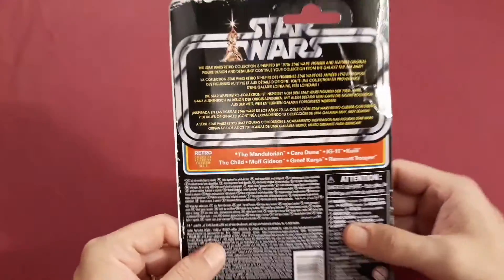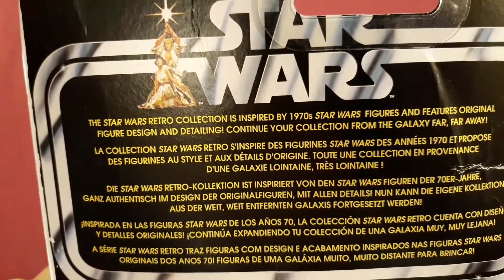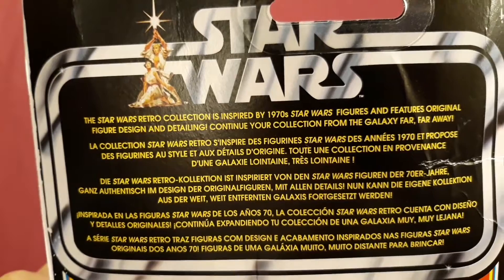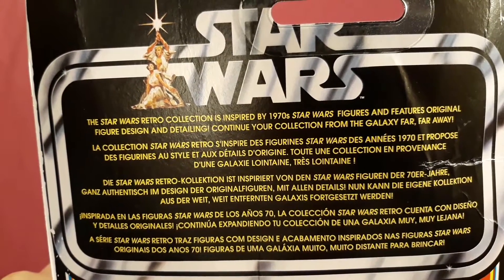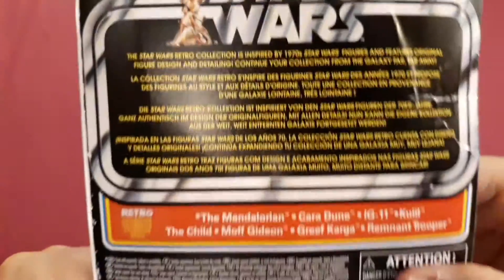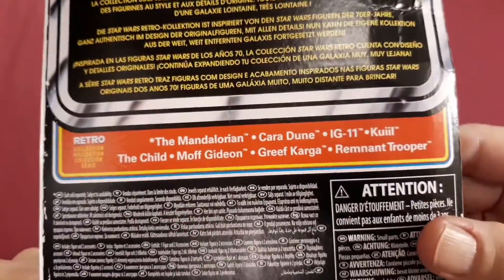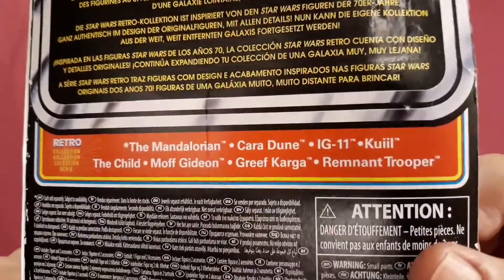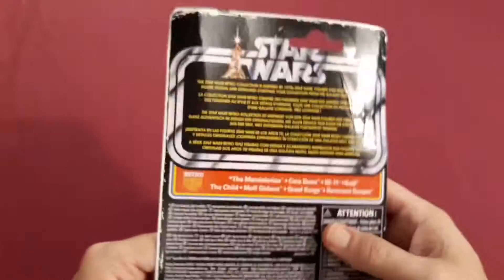On the back of the packaging here we have the Star Wars Retro Collection. It's inspired by 1970s Star Wars figures and features original figure design and detailing. Continue your collection from a galaxy far, far away. It has a list of the figures that are in this wave of retro collection — we'll have to check these out later in another video.